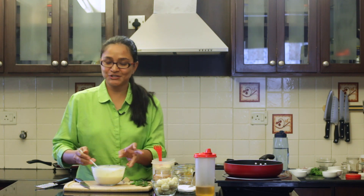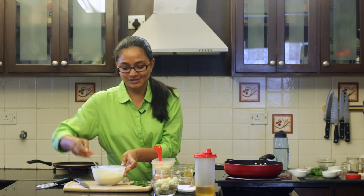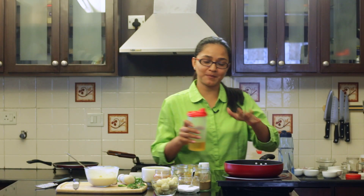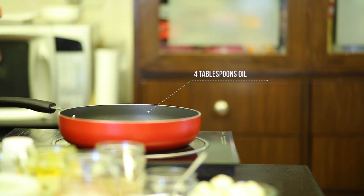Now the next step is to roast the potatoes along with the masala and then add the dahi to make the dahi aloo. So let's just proceed to do that. To begin, into the pan that I've preheated I'm going to add in some oil — about a tablespoon.